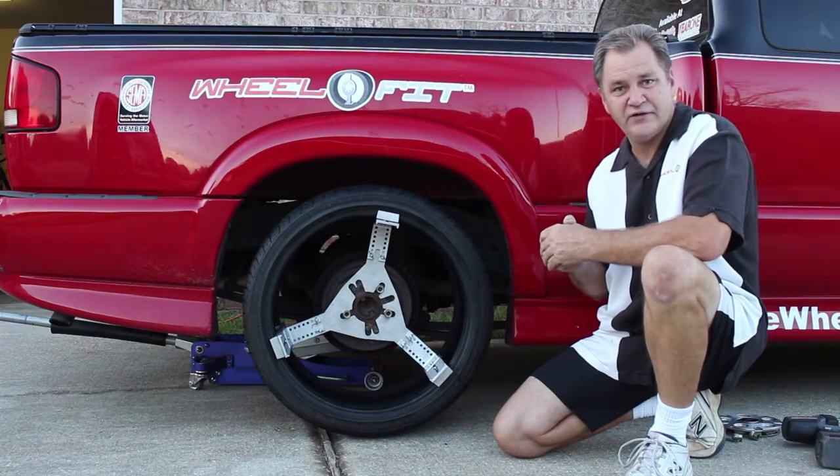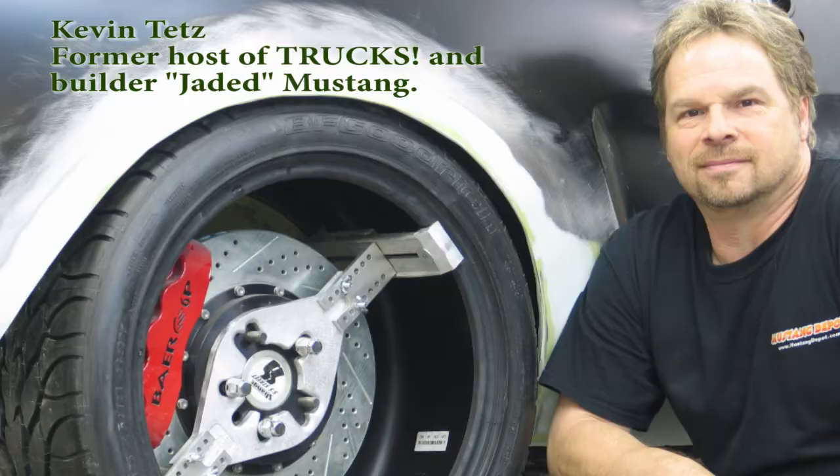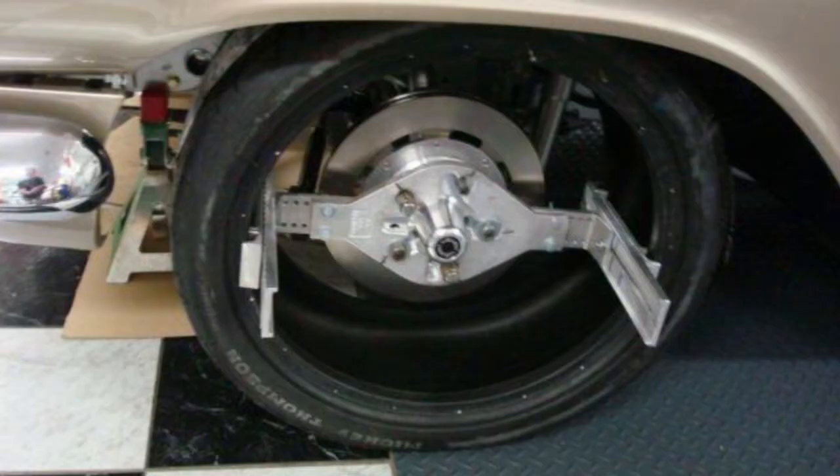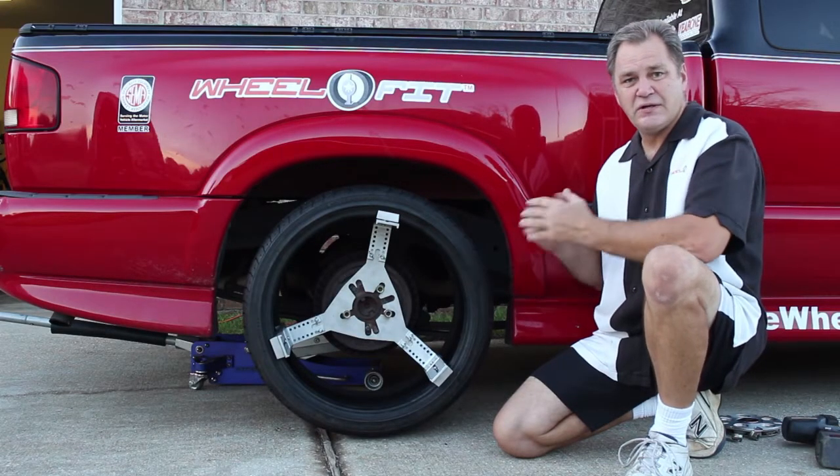Hi, I'm Scott Blair with Wheel Works, inventor of the Wheel Fit. For almost two decades, the best builders in the world, along with countless individuals like yourselves, have worked on their own vehicles in their own yards using our product.